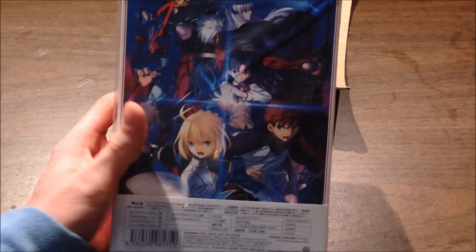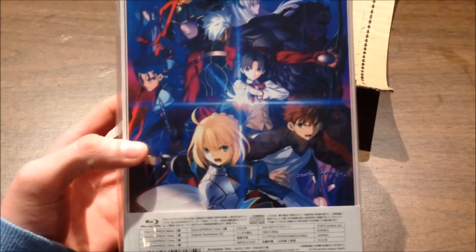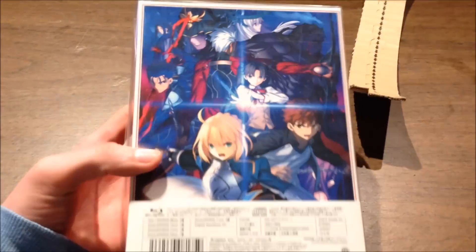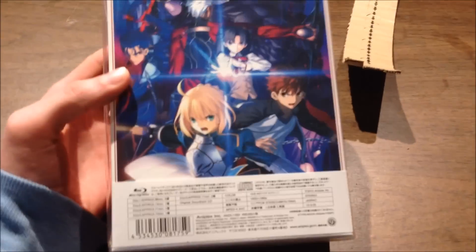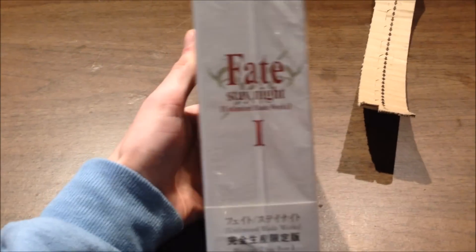And here is the back of it. This is an illustration by the original character designer — T-san did the back of this, and it's really, really pretty. And then that is what the spine looks like.